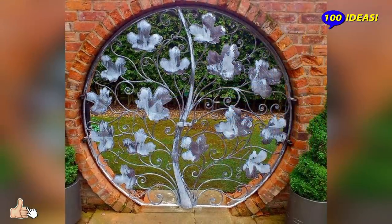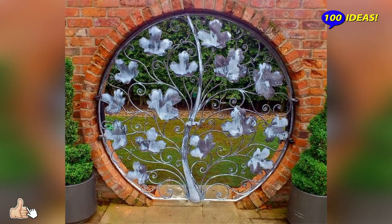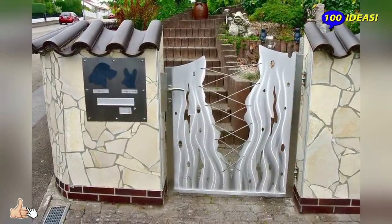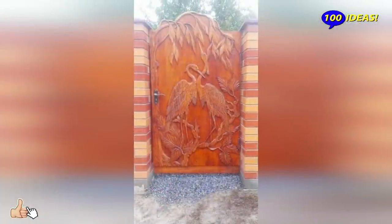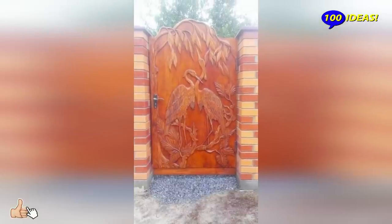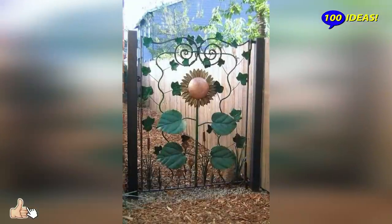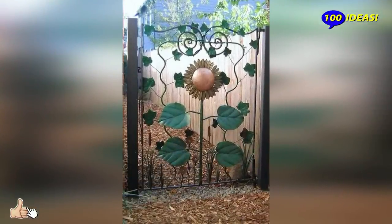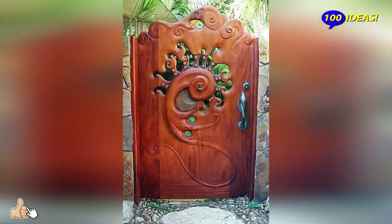Hello everyone, welcome back to our channel 100 ideas. The material and appearance of the gate depends entirely on the style in which the site is maintained. The wooden model is unlikely to fit into a modern garden, and the metal gate of a clear geometric shape is not too appropriate in a rustic or natural setting. A simple wooden gate made with your own hands is best combined with the fence.